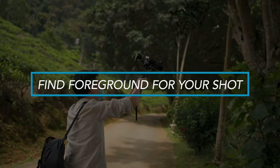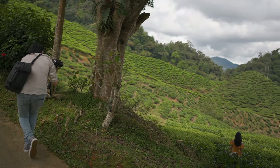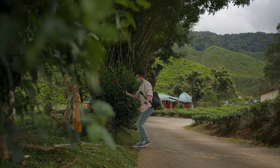Second, find a foreground. This is one of the most common beginner mistakes when you're using a gimbal. What makes a gimbal shot look so cinematic is the feeling of movement. In order to create this kind of feeling of movement, you can either go with a very fast movement, for example a fast push in or fast pull out, or you can simply just put a foreground in your frame.